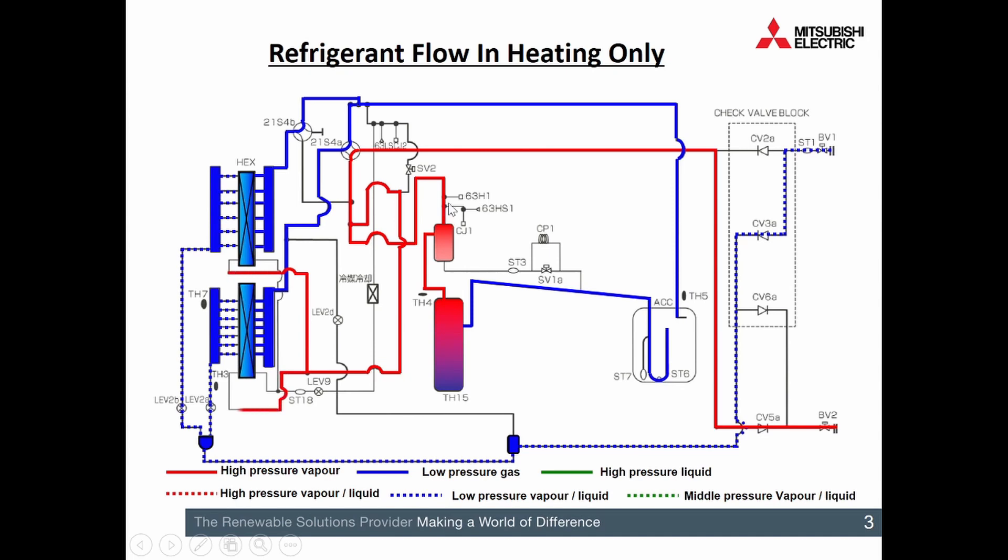Coming off the top of that oil separator, we've got the high pressure cutout and also the high pressure sensing. It's going to be aiming for around about 53 degrees condensing temperature, so just keep that in mind. Refrigerant is passing from there, past the reversing valves which are going to be energised. That hot vapour passes straight from the outdoor unit, past a check valve and a ball valve just as it leaves the outdoor unit.